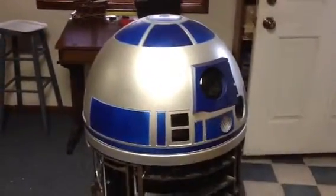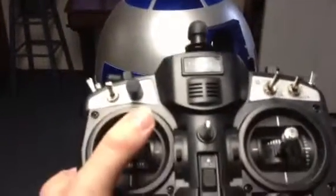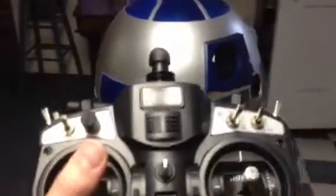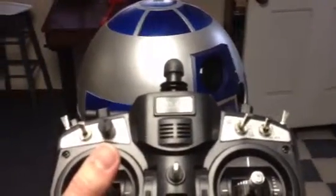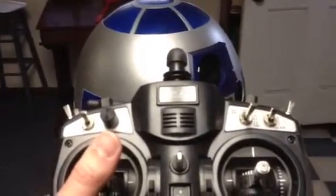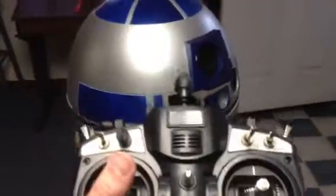What we have here is R2's dome, and what we have here is a transmitter. The joystick on the left, if moved from left to right, will activate a small $10 servo inside R2's dome. The servo, in turn, depending on which direction it turns, will activate a switch that's connected to a 12-volt motor and to a 12-volt battery, and that will make R2's head spin.